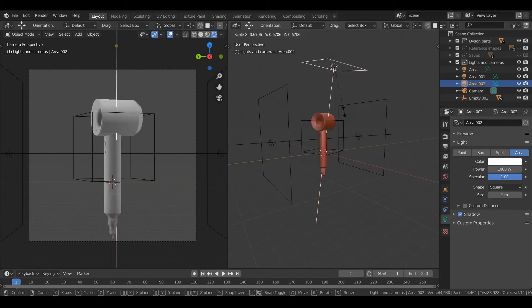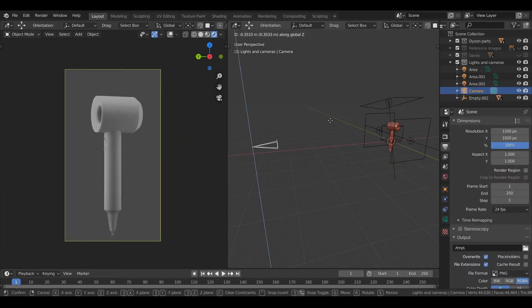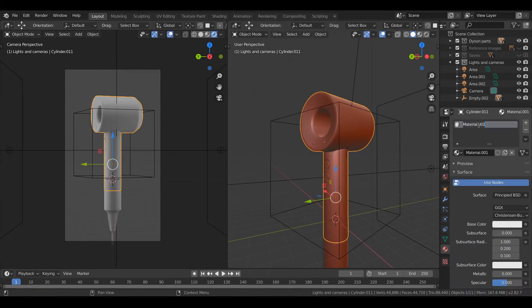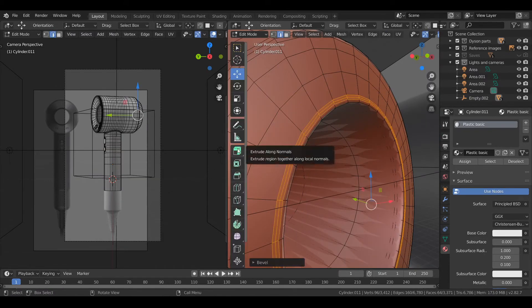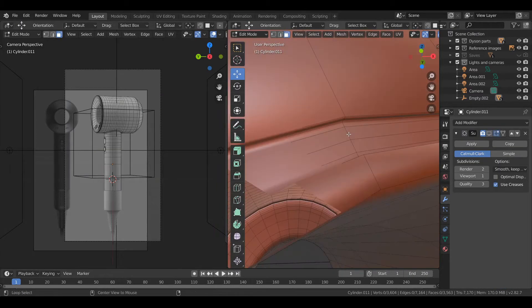I've not done any of the internal components — I've not even looked at any reference images of the internal components. So I know that what I'm doing here is wrong, but it's just a visual representation of the design really. It's nothing too detailed.